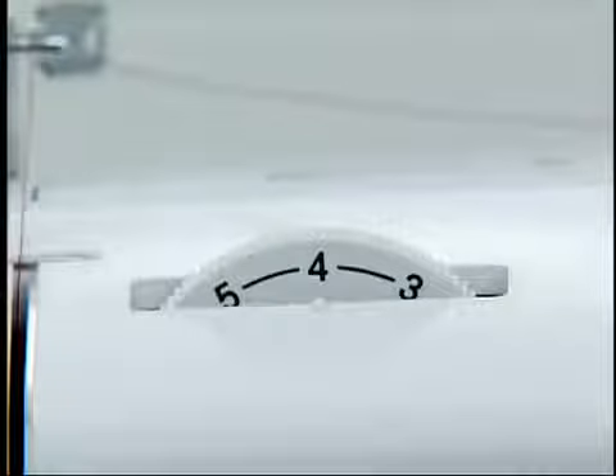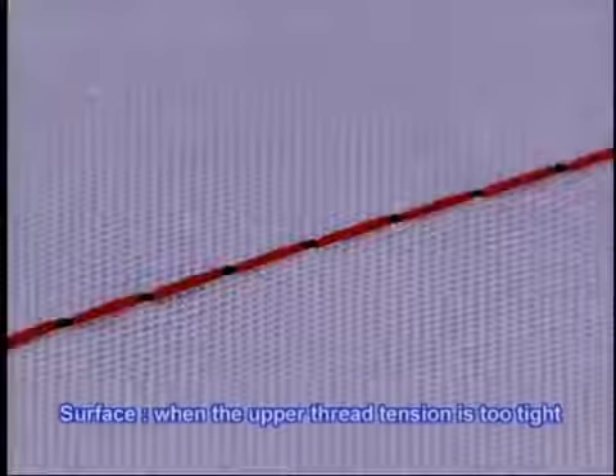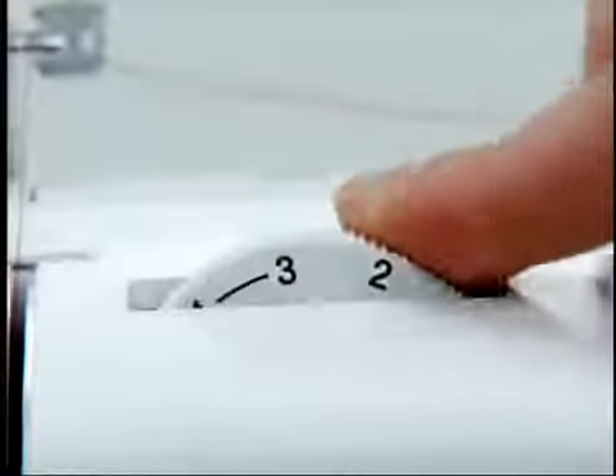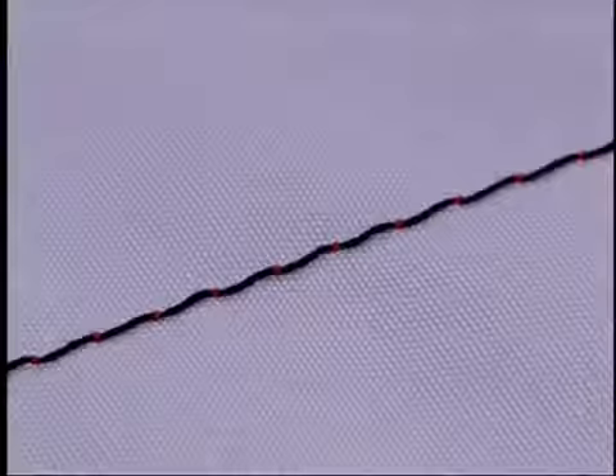Now let's check the tension of the thread. The thread tension depends on the type of fabric or thread. Try sewing with a piece of the fabric you are going to use and adjust the tension of the thread accordingly.